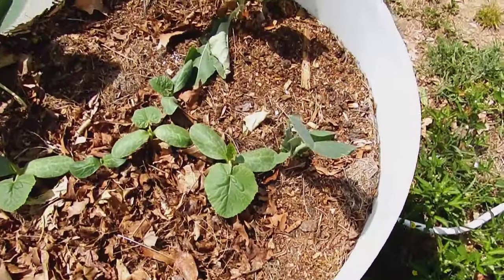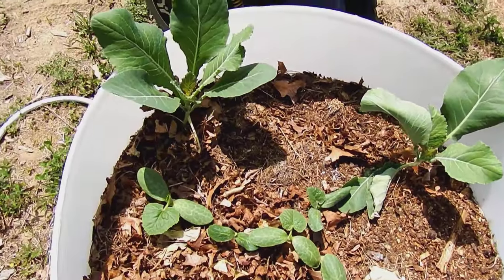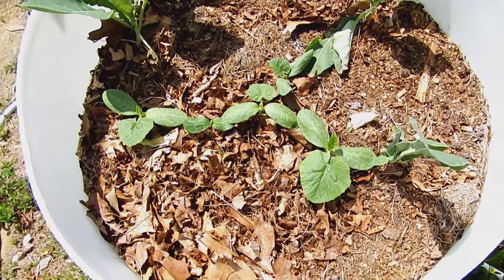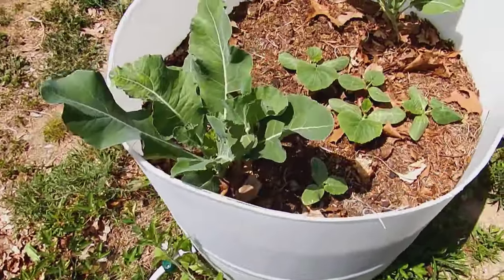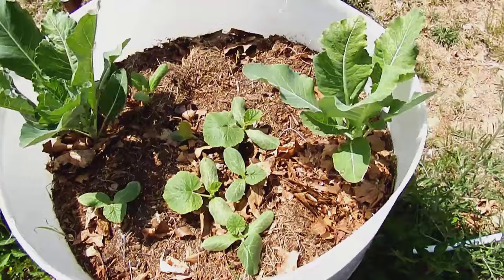These are three cauliflower — there were four. And there's some spaghetti squash coming up. This next barrel is two cauliflower and some more spaghetti squash. Once the cauliflower heads and the plants are done, I figured I'd start spaghetti squash now.